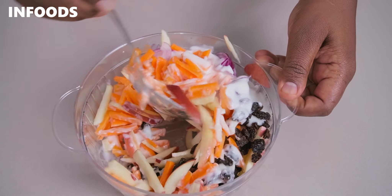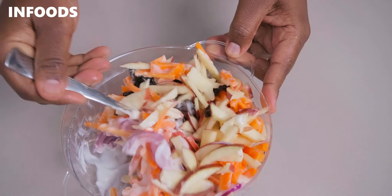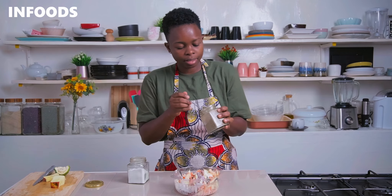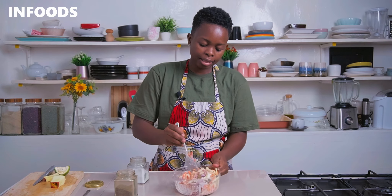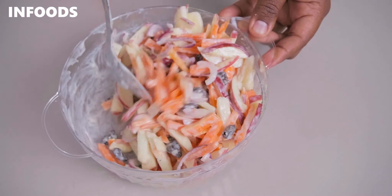Toss all the ingredients together. Add in a pinch of salt and a quarter teaspoon of black pepper to the salad, then toss everything together once more.